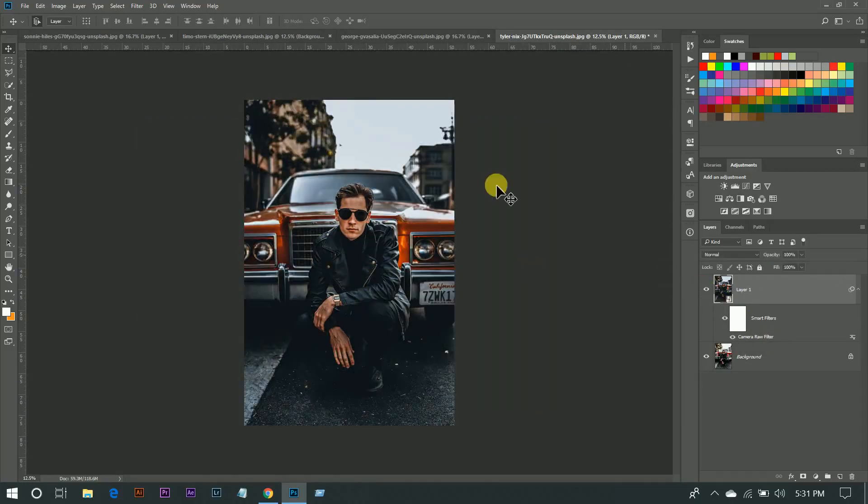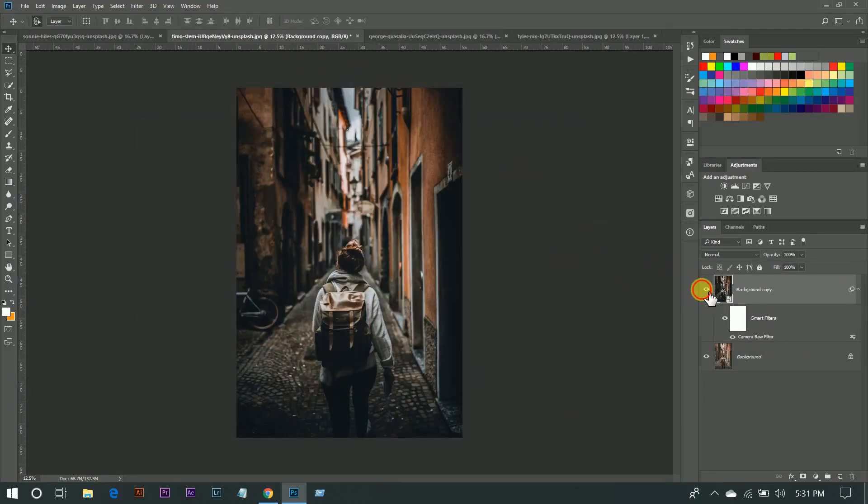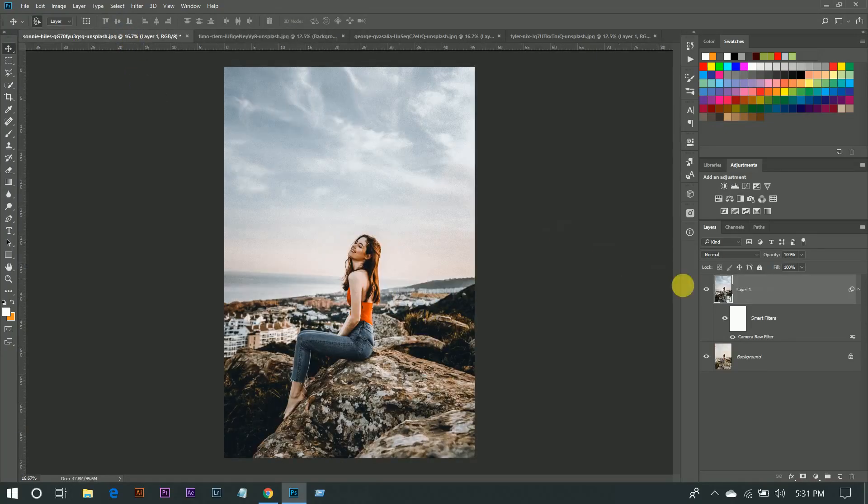I applied another image also and I got the difference. If you enjoyed this video, hit the like button, leave your comments, and don't forget to subscribe.